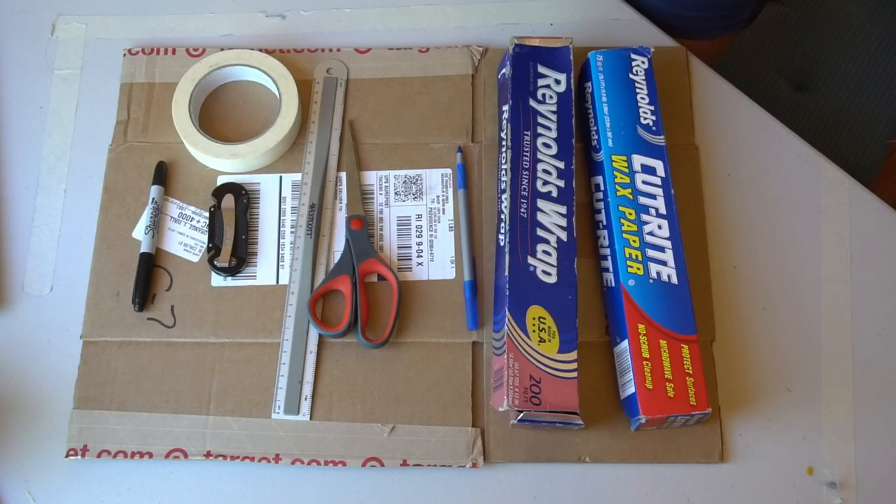To make this project we'll need quite a few supplies, but I promise actually building it is pretty easy. So here I have some wax paper, some foil, a pen, scissors, a ruler, a box cutter — but you can use an X-Acto knife or just get creative with some scissors — a Sharpie, some tape (any kind will work), and a cardboard box.